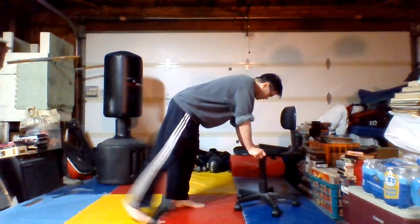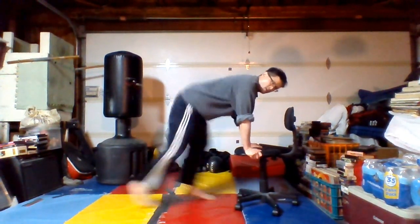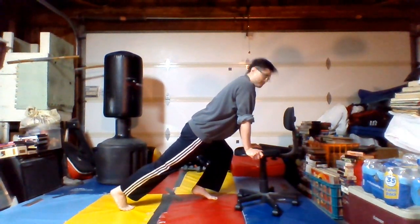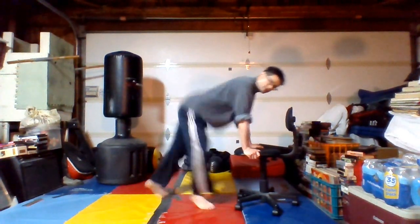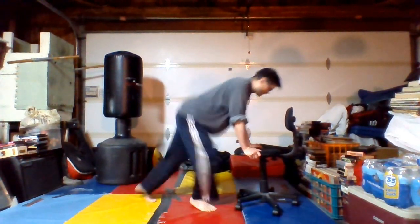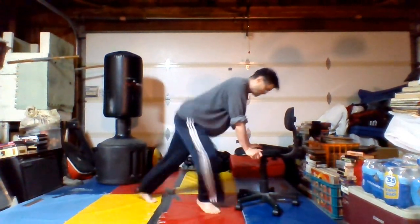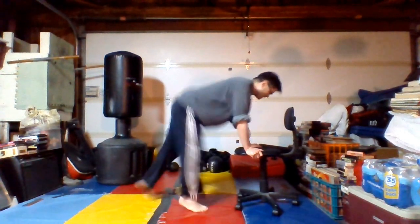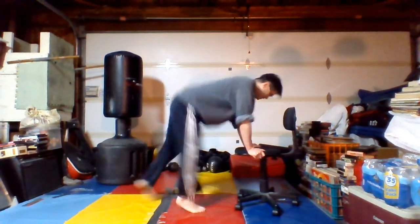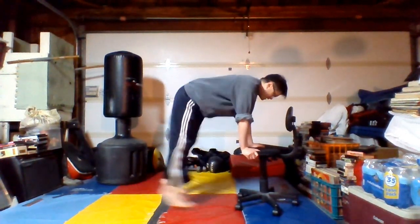All right, second set. Holding on to the chair — this time it's going to be 1-2-3-1. Have the head up, keep the back straight — ready. And counting down from 12 to 1.